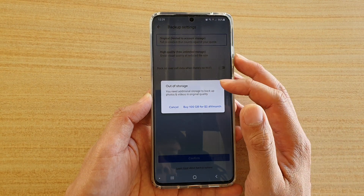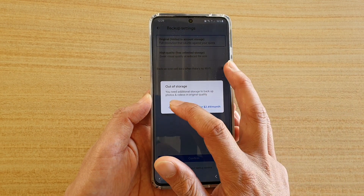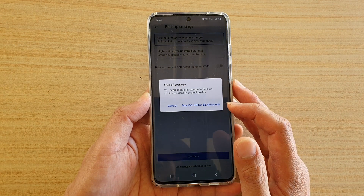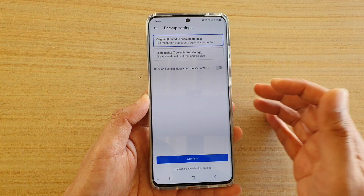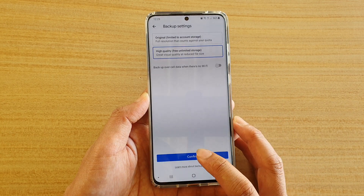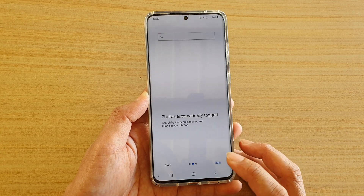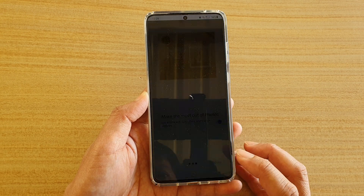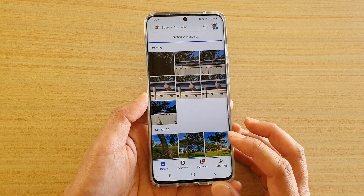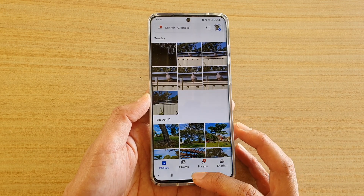If it shows out of storage because your backup has used all the storage, you may need to purchase more storage. In that case, you can choose high quality instead. Then tap on confirm, tap on next, tap on next again, then tap on done. It will now allow your device to back up photos to Google Photos.